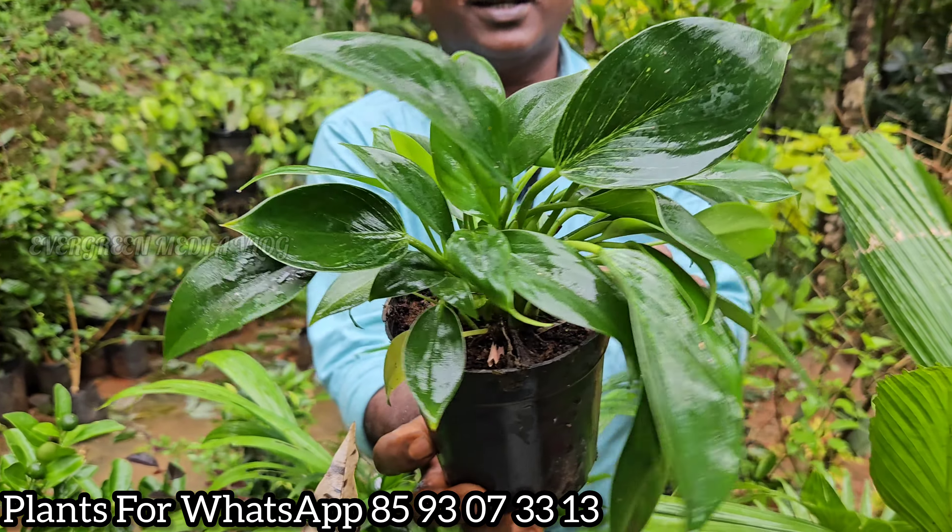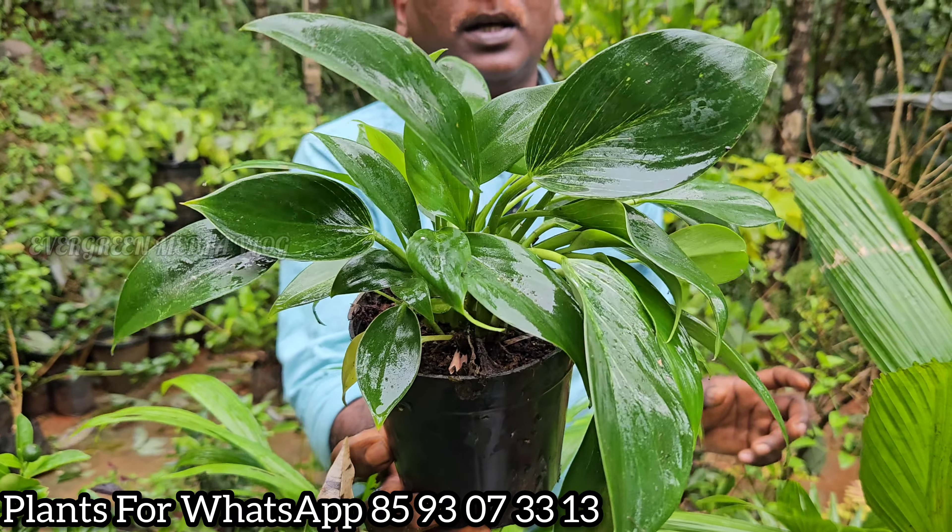This is an aglaonema variety. This is a golden ball area. This is a thick plant — this plant is an aglaonema variety. It is a vegetable plant. This plant is an aglaonema variety — a beautiful plant. This plant is an aglaonema variety. This plant is a big, great plant.